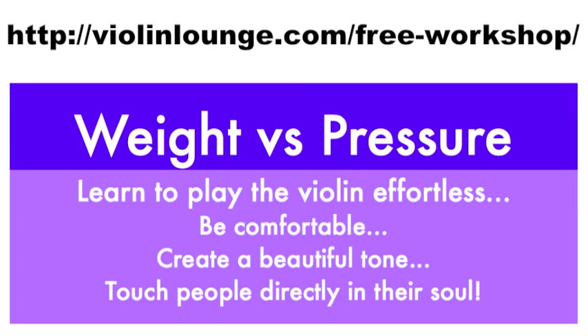Join me in the free workshop 'Weight vs Pressure' where I teach you to play the violin effortlessly with a beautiful tone. Go to www.violinlounge.com/free-workshop to get direct access. I'm sure it will be worth it.